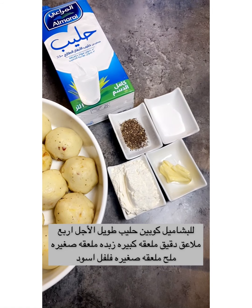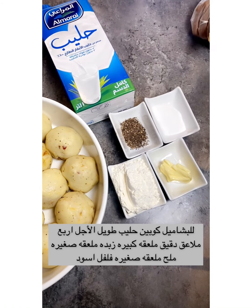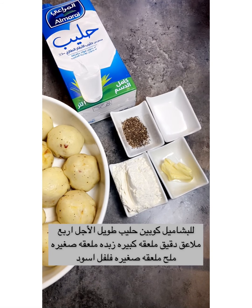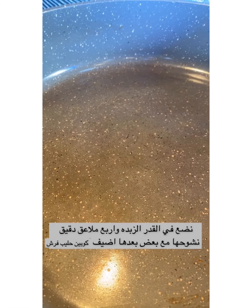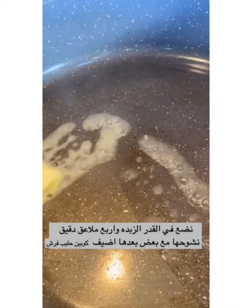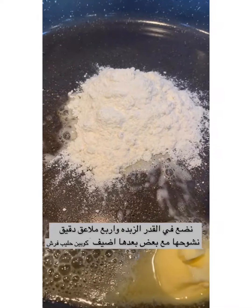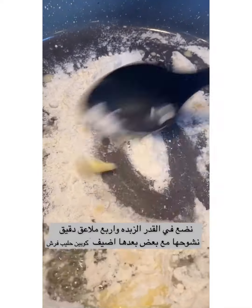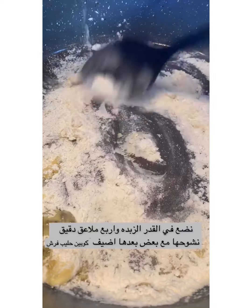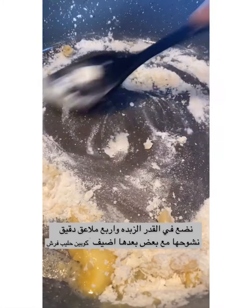Now we make the bechamel sauce. Here are the ingredients: two cups of fresh milk, one teaspoon salt, one teaspoon black pepper, four spoons of corn flour, and one teaspoon butter. Put one teaspoon of butter in the pan, add the four spoons of flour, and mix together. Then add two cups of fresh milk.